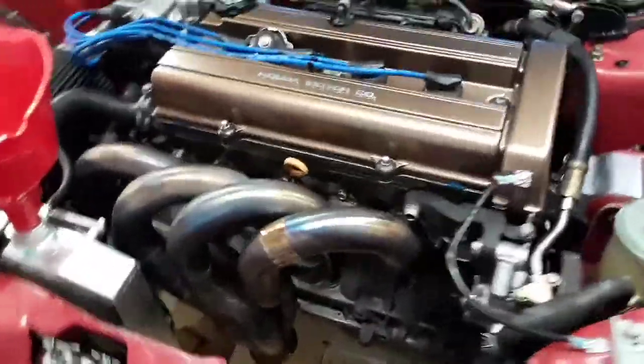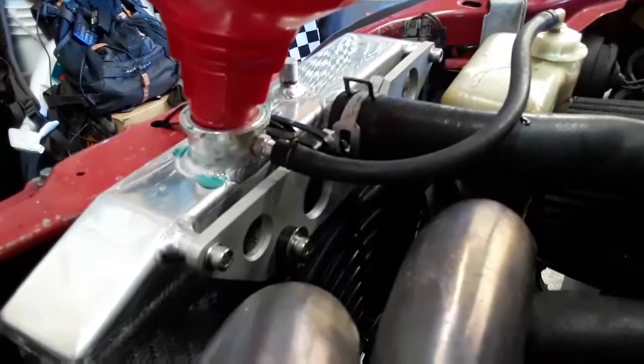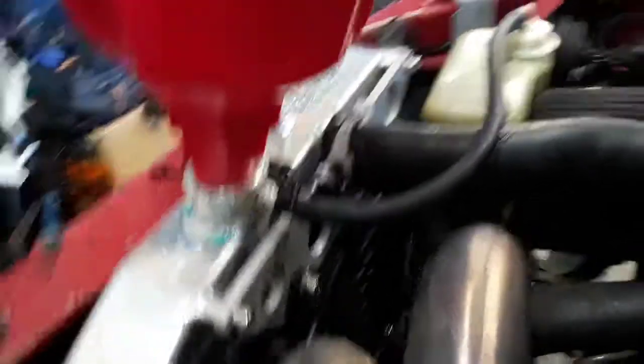So, as you can just see I installed my Ram Horn Headers from 1320 Performance. Also, the half size radiator with custom mounting brackets for the radiator fan that I had made.